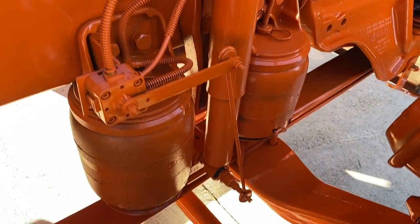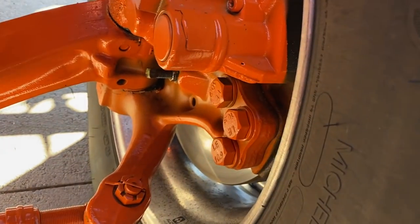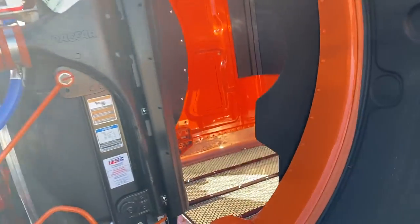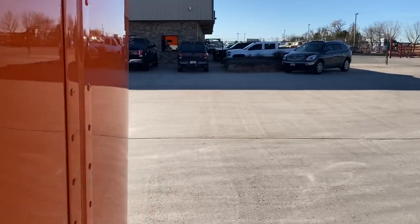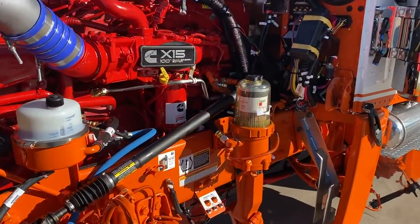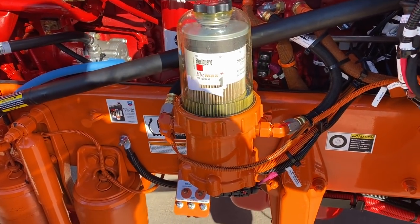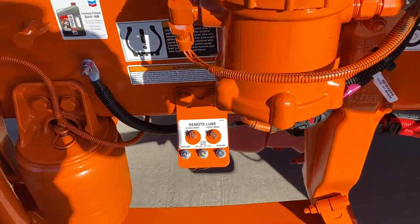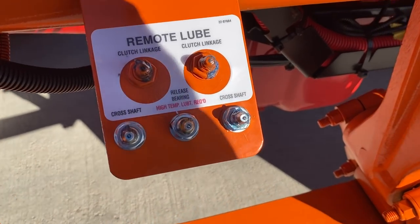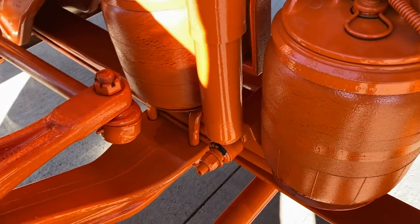And we did do the air ride steer axle. You get your disc brakes up front. The DAVCO fuel filter right here. We've got the remote lube. Airbags on this side.